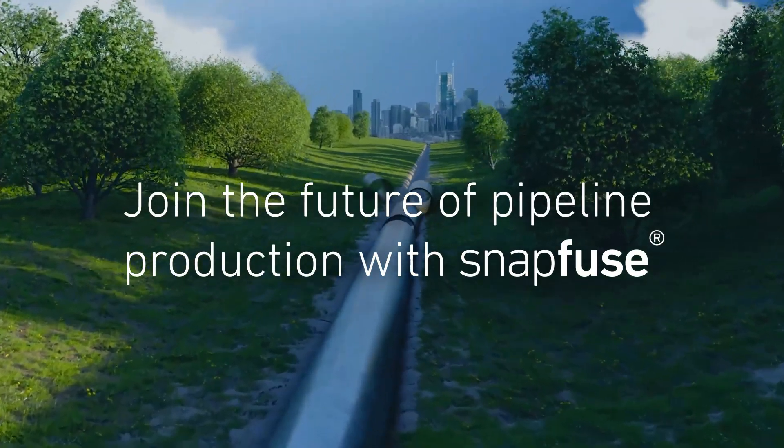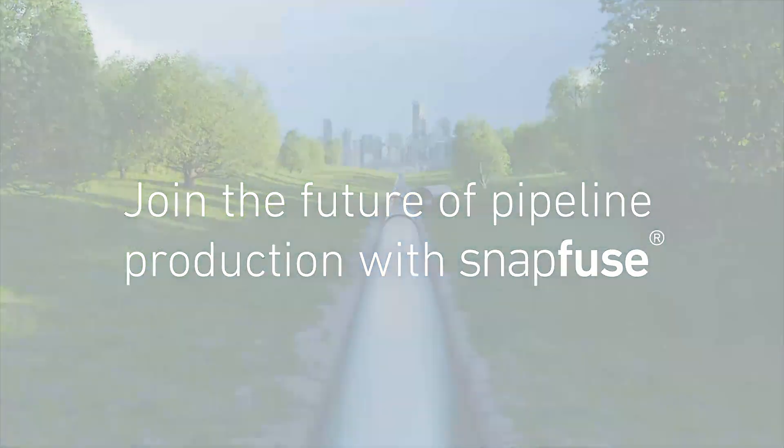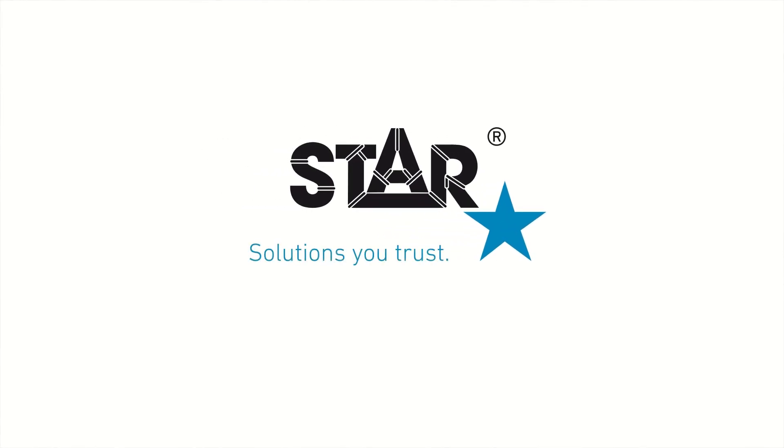Join the future of pipeline production with SnapFuse. Solutions you trust.